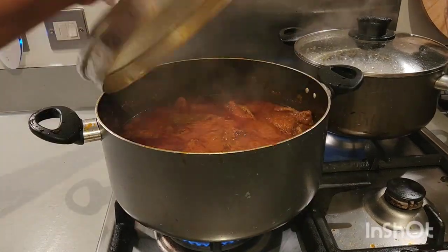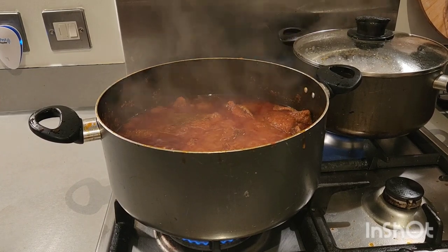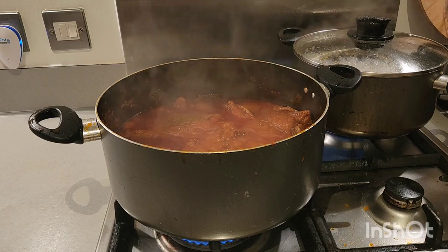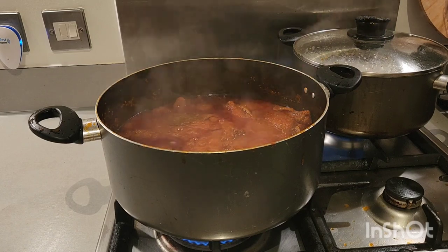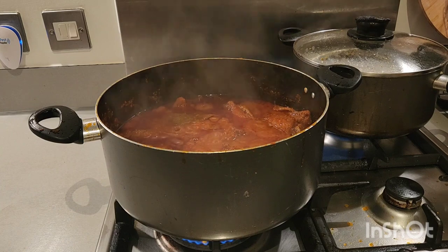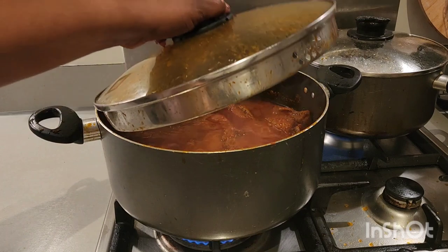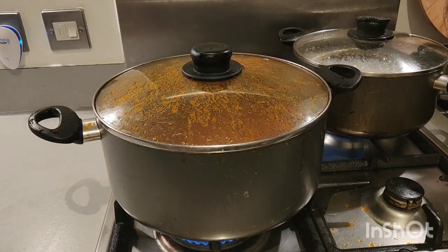Alright guys, as you can see our stew is ready! You can have it with white rice, yam, beans — anything you want. Please don't forget to subscribe, share, like, and comment. Stay safe and stay blessed till I come your way next time — bye bye, I love you all with the love of God.